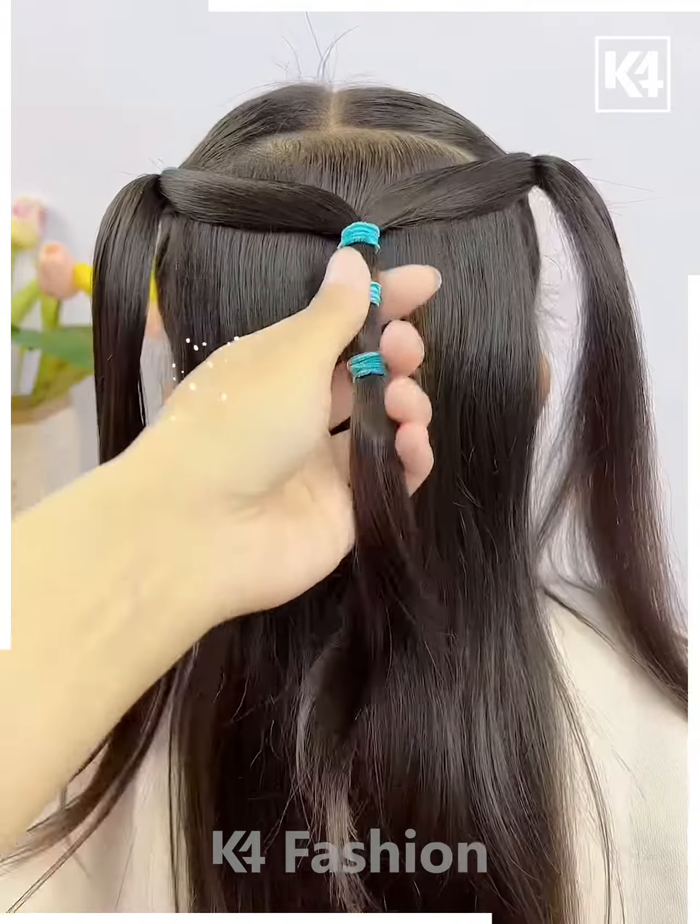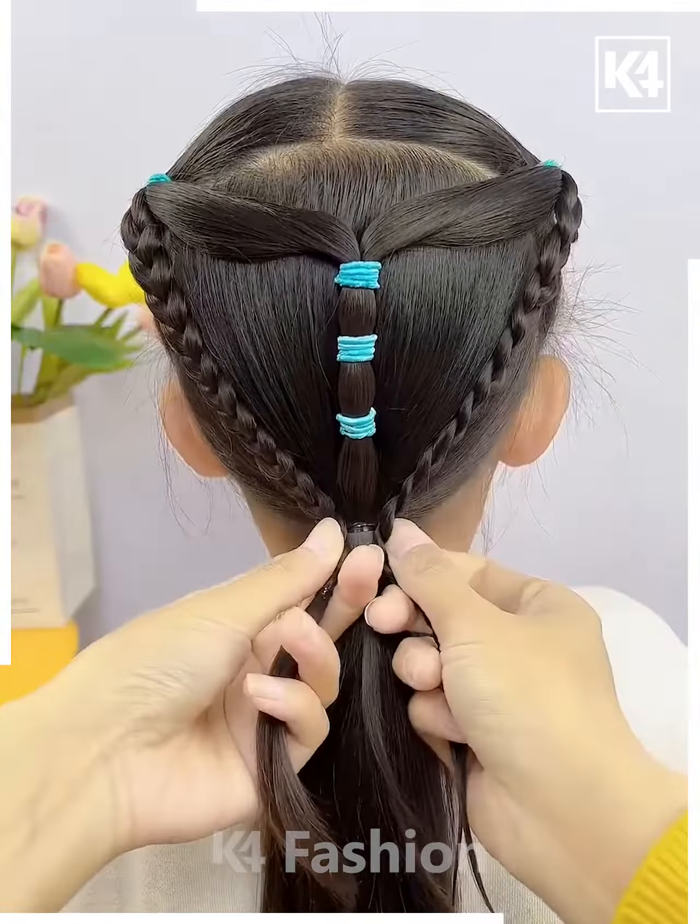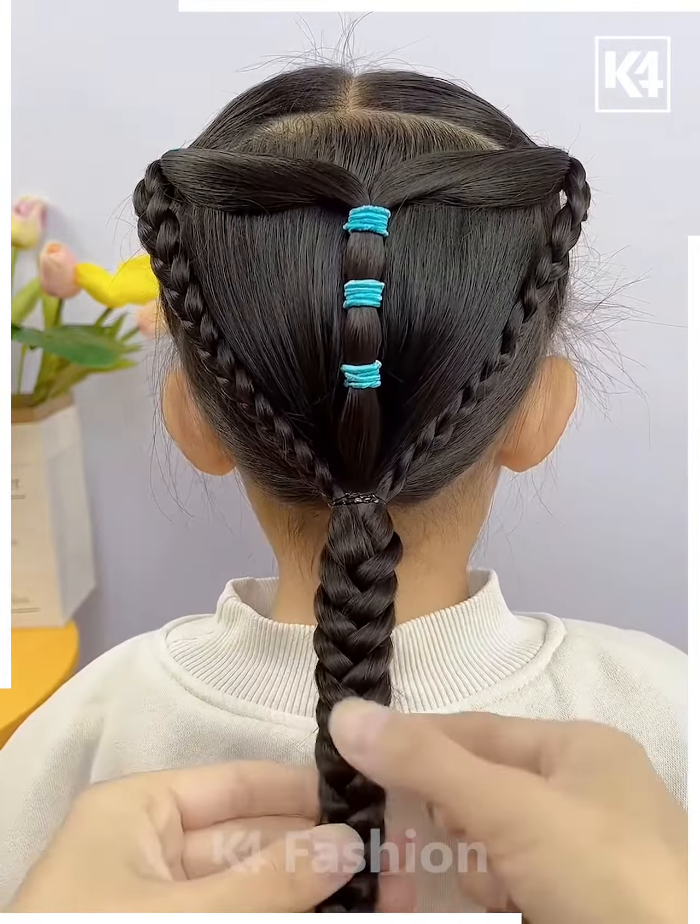Next we're gonna take two ponies each at one side, joining them at the back, then making a braid with the remaining hair and folding them into half.